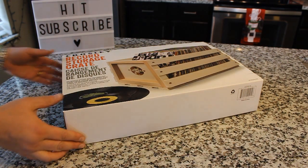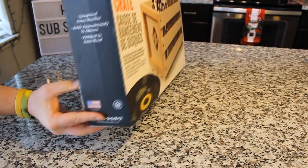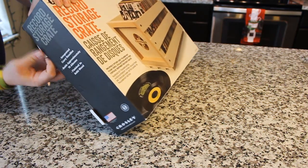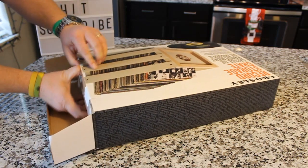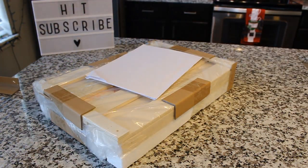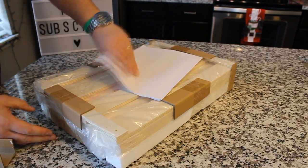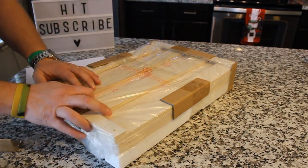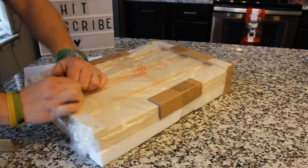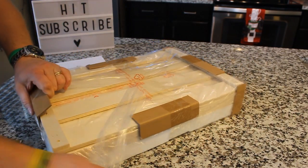So let's go ahead and unbox it. It should be pretty straightforward — it's a record storage crate. But this is super important, because storing your records properly is vital to keeping them in good condition and getting years of listening enjoyment out of them. After all, record players and records are a significant investment, so you're going to want to make sure that you get the most out of it.